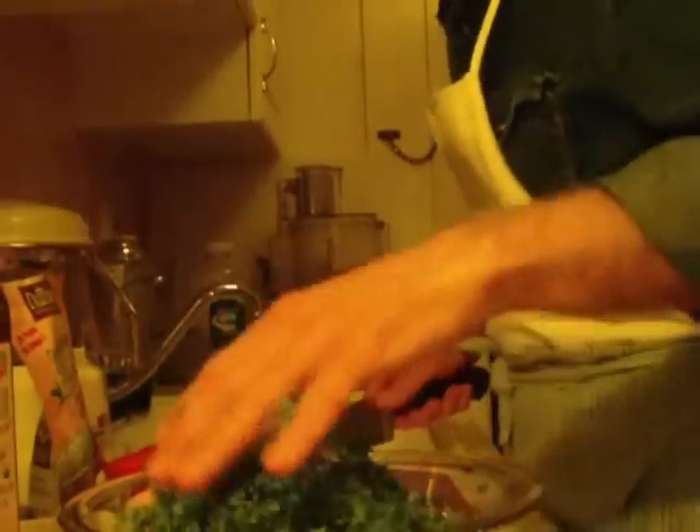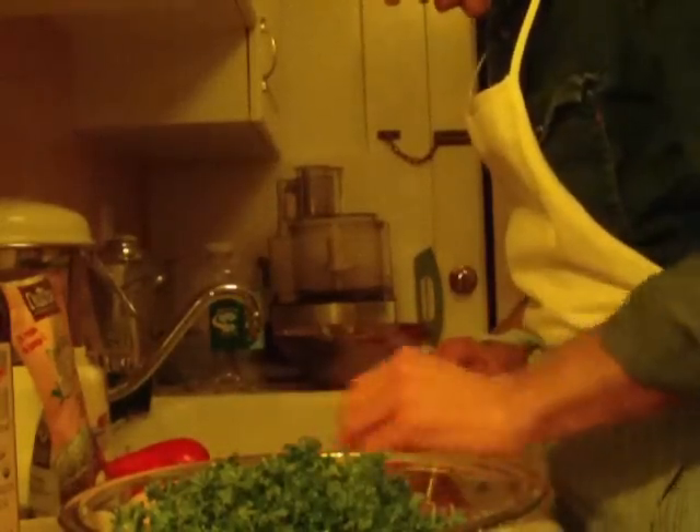So we've got some parsley. We just roughly chop it up and we are ready to go here.